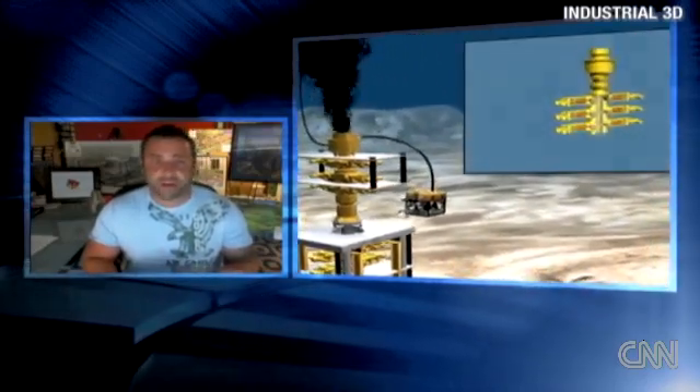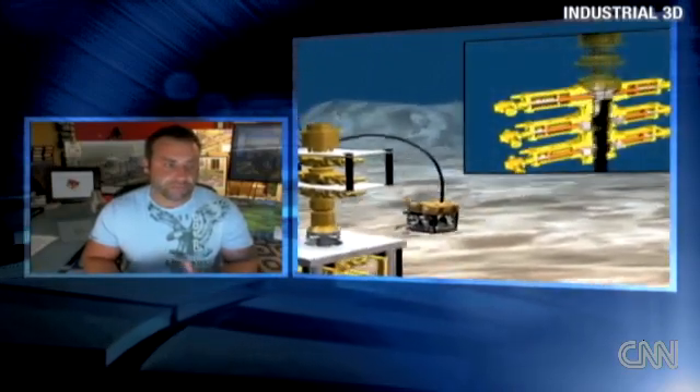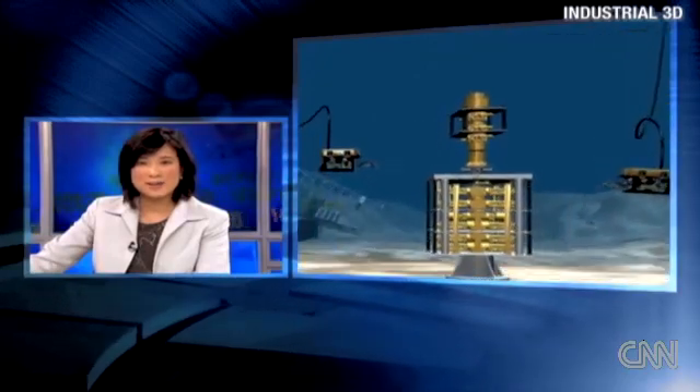It's going to take some time to work a mile down in the ocean. Right, and that war room — the so-called war room — is called the Hive, up in their headquarters in Houston. Bo Brown, an industrial animator, thanks so much for breaking it down. You helped us understand this a little bit better.